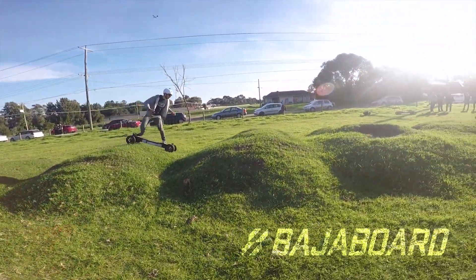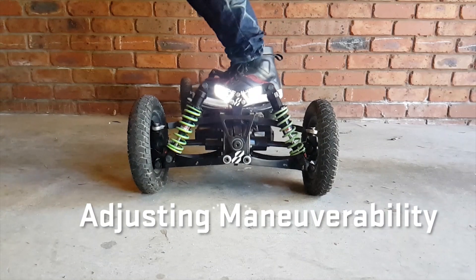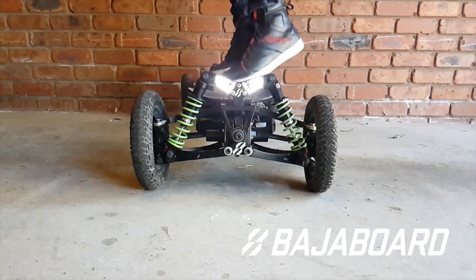This video will look at tweaking the maneuverability of the Baja board. There are four main adjustments you can make to affect the maneuverability: turn springs, steering rod positioning, camber, and toe angle.